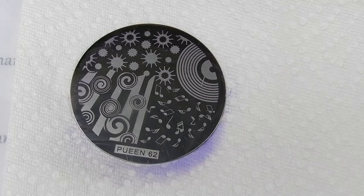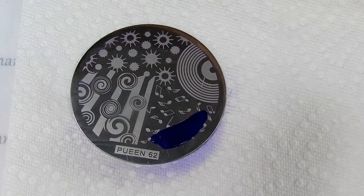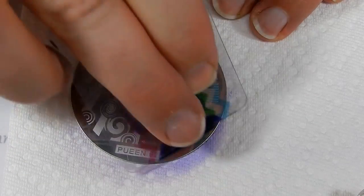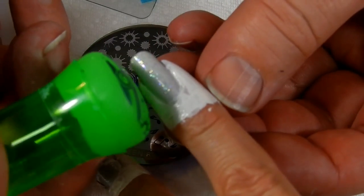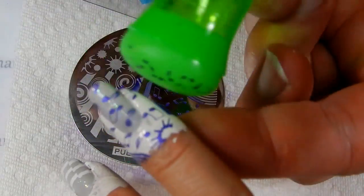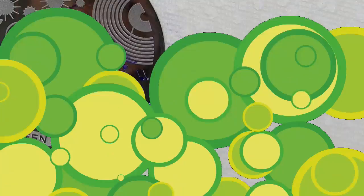Okay, let's do them again. We'll do those on my pinky. There we go, look at that. All right.